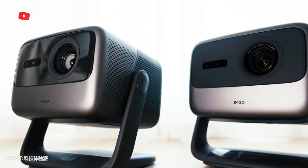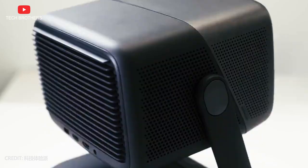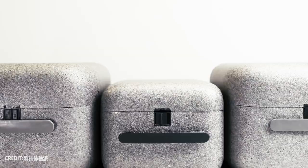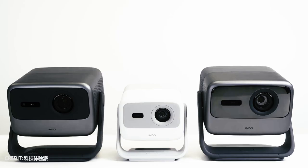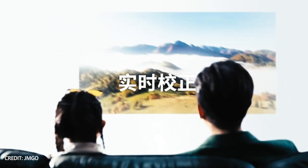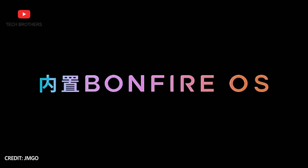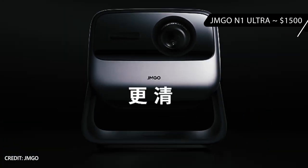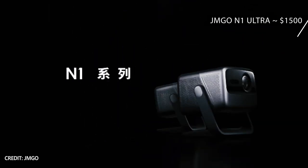What's up, guys! The GM GO N1 Ultra made a lot of noise because it was one of the most affordable triple-color laser projectors on the market. It also has a unique gimbal design with auto-keystone correction, which makes it easy to set up and use. However, it is still quite an expensive projector for most people, because the price of the GM GO N1 Ultra is about $1500.